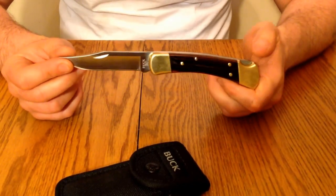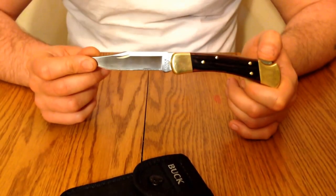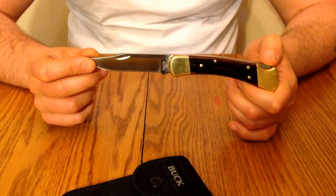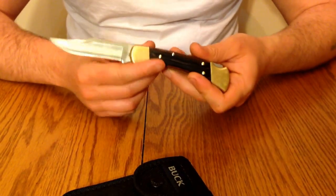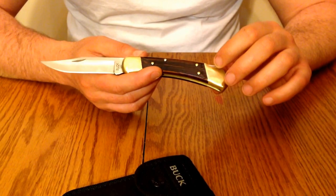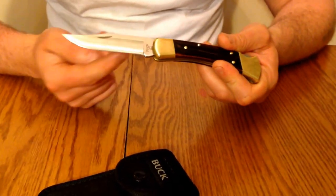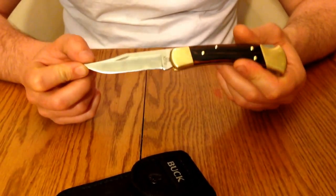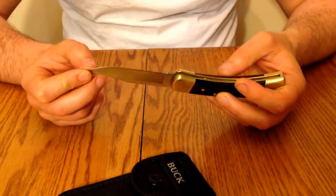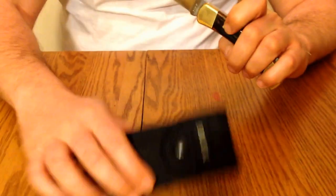This is my second Buck 110. My first Buck 110 I purchased over 15 years ago, and I just finally retired it not too long ago — not because the knife malfunctioned or fell apart, but just because I used the knife so much I wore the blade down. I was so impressed with the first knife that I bought a second one.